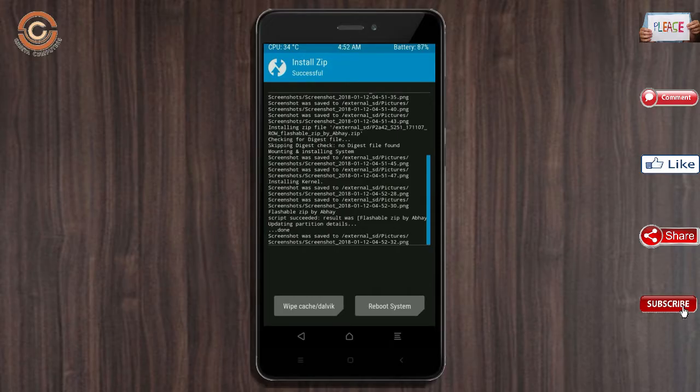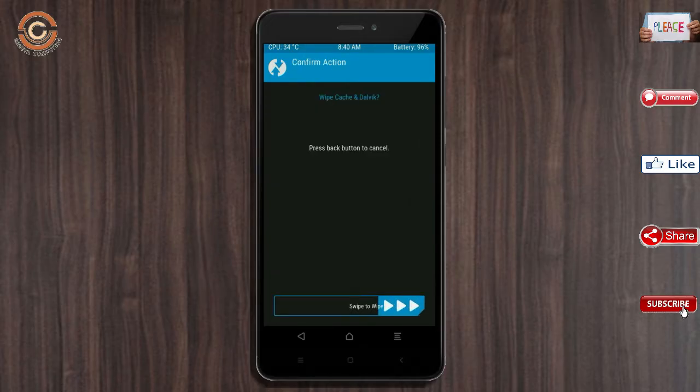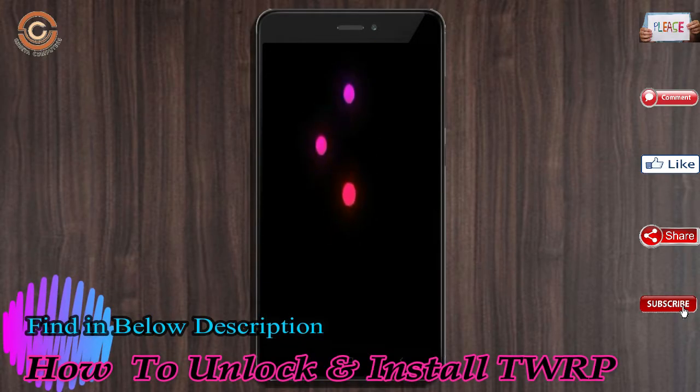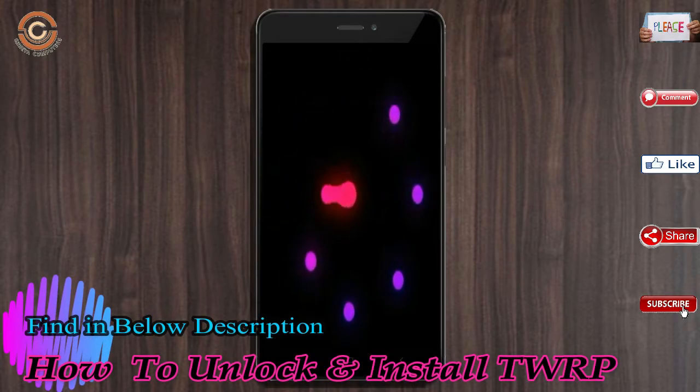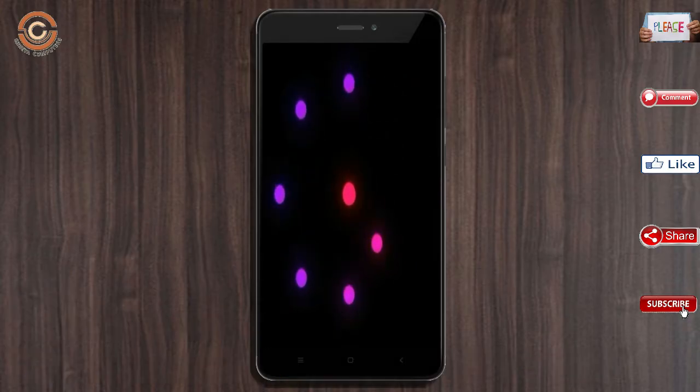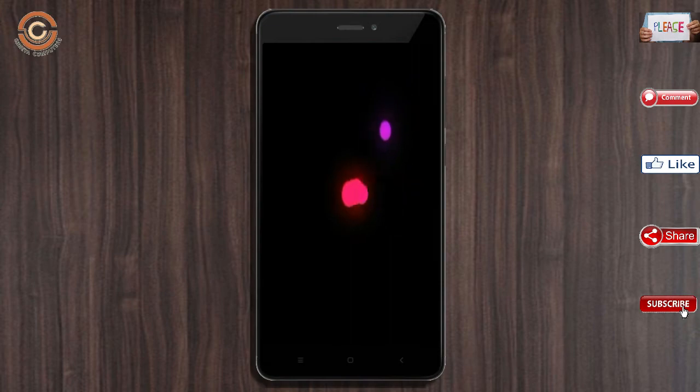Before we reboot, we need to wipe temporary data. Select wipe and swipe right to wipe data. After finishing all steps, press reboot system. It will take two to three minutes to reboot your device successfully, and all features of Oreo 8.1 are fully available.